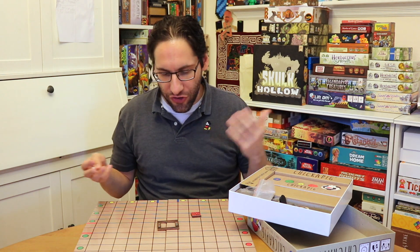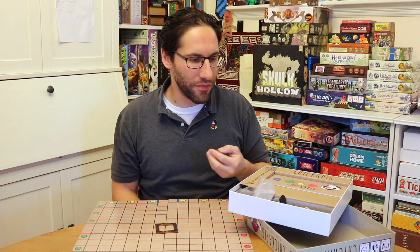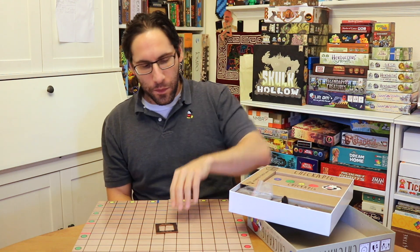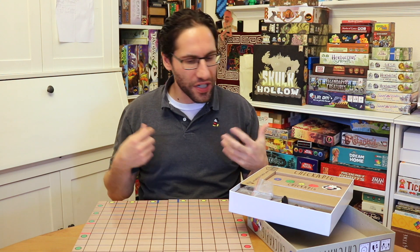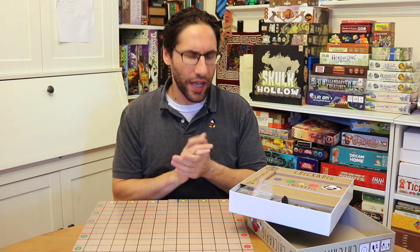It works, kids enjoyed it. I don't know that I would bring this to the table that often without kids, but I think it succeeds. There's something about its look and feel that makes it extra accessible to kids, in a good way.